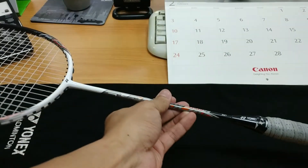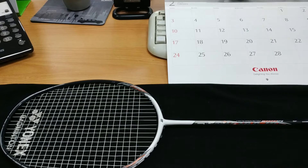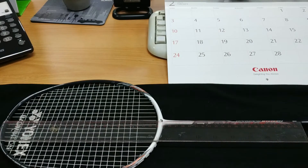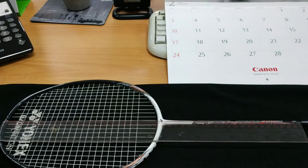Sekarang kita coba ukur panjangnya, dari batang sini sampai ke ujungnya. Penggarisnya sekitar 45 cm, tapi kurang. Jadi sampai SP saja dia sudah 45 cm. Kalau saya tambahkan, nambah sekitar 1,5 cm. Berarti 46 cm dari ujung raket ini sampai ke ujung batang.